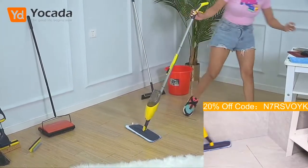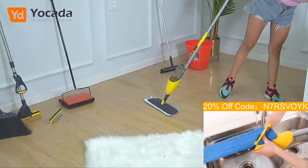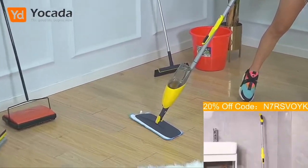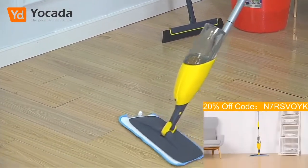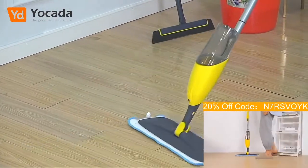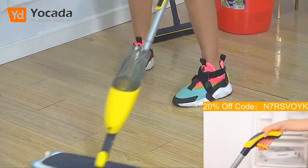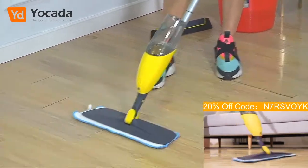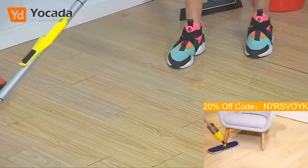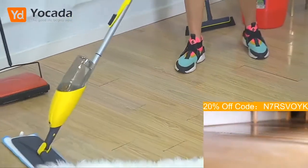So guys, remember, this product — let me just double-check about the discount I can give you — it has a 40% off. Just look how easy it is to manipulate. Remember, today I'm talking about the products from Yokada. Let me show you once again: I put some water and I clean the floor right here. It is super nice, super cool.